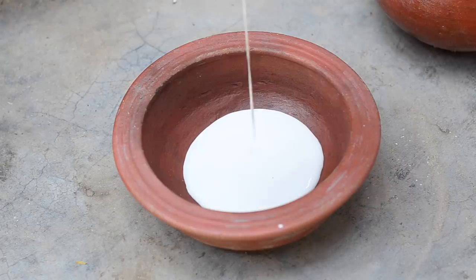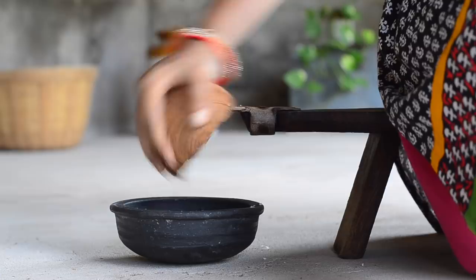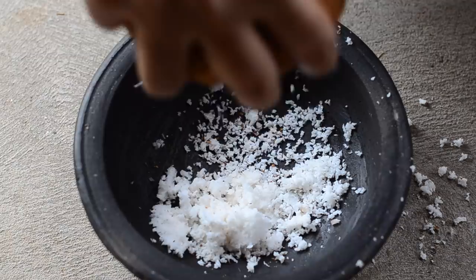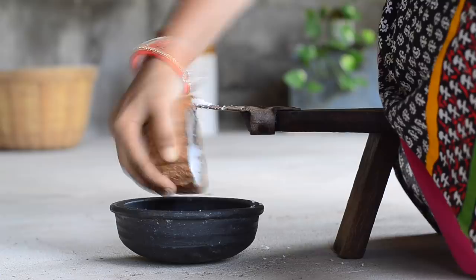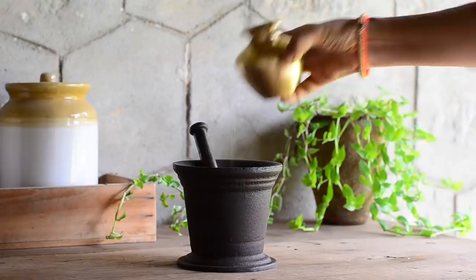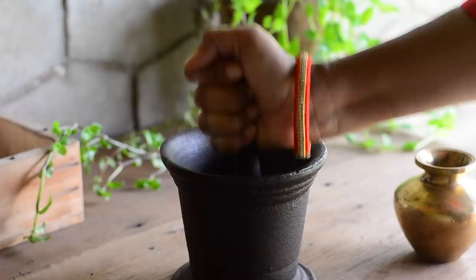Now grate around a quarter cup of coconut. Take the coconut in a pounding stone or in a mixer jar. Add in half a cup of water. Strain the coconut milk.